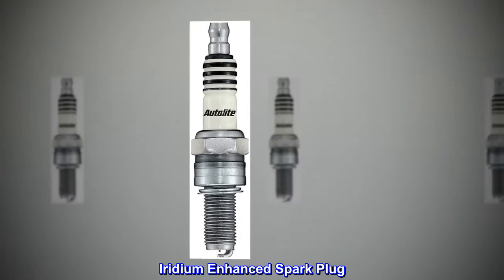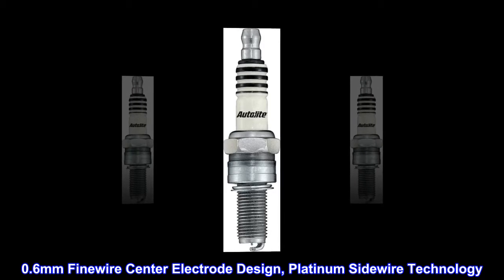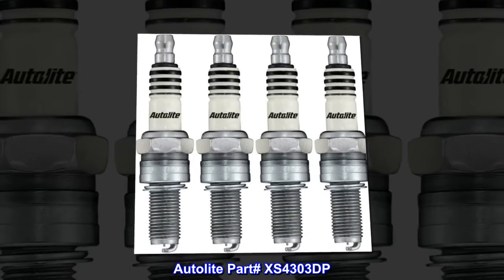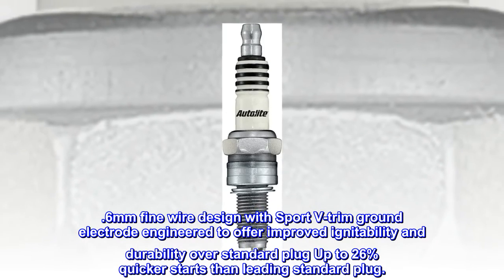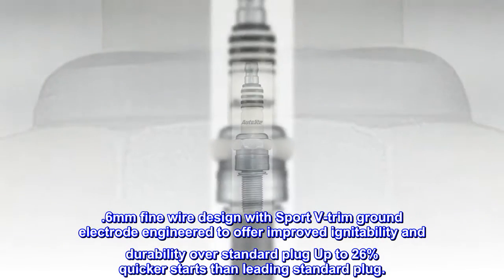Autolite part XS4303DP — iridium enhanced spark plug with a 0.6 millimeter fine wire center electrode design, platinum sidewire technology, and sport V-trim ground electrode. Engineered to offer improved ignitability and durability over standard plugs.